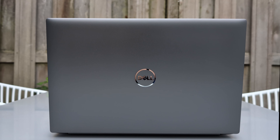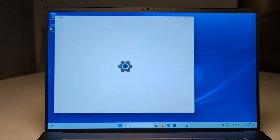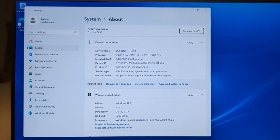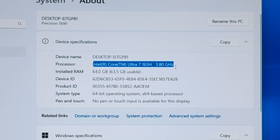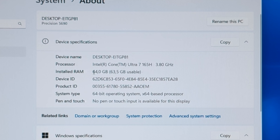Looking at it from the back, it's just a neat and sleek looking laptop. I just wish the Dell logo would light up like the old Apple MacBooks had — but that's my personal preference of course. This model comes with an Intel Core Ultra 7 165H processor at 3.8 GHz. It's not an i7 anymore, but a U7 I guess — why don't you let me know in the comments.